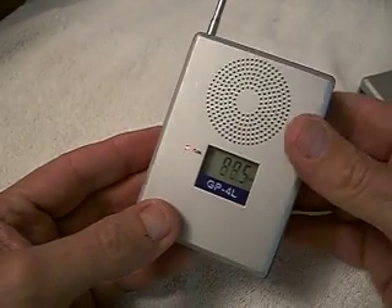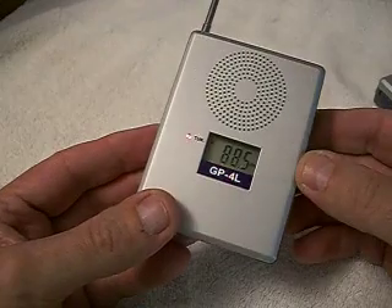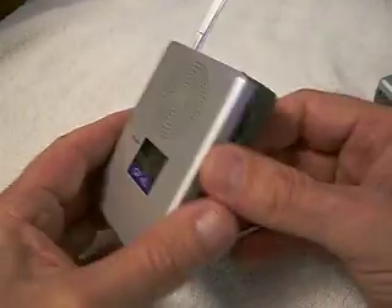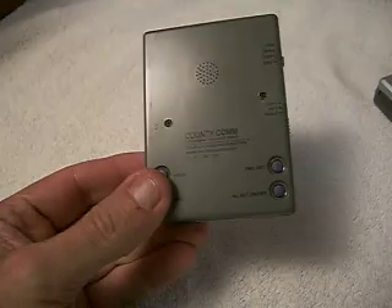This is a great little radio if you're traveling. The GP4L — take the world with you in your pocket. Truly small.